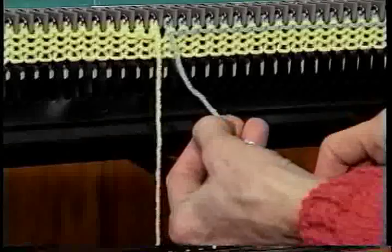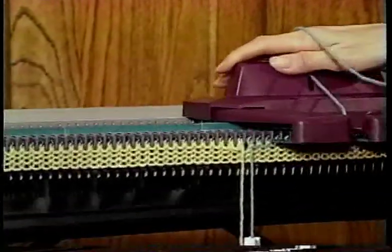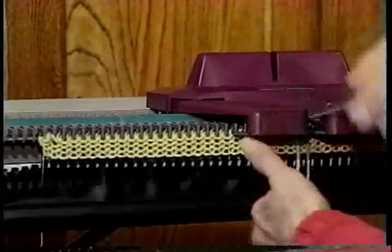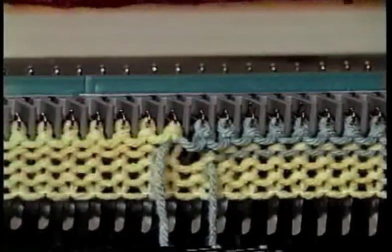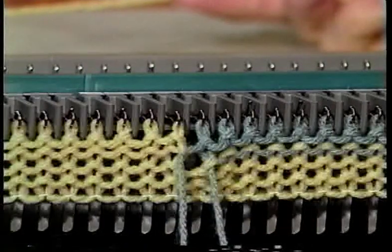Attach a clip to the yarn of the first color and knit until you want to change back to the first color. When you're ready to change colors, just remove the second color from the carriage and bring the first color up under the second, which locks the yarns together and prevents a hole from forming. Continue creating your desired pattern until you've reached the end of the row.